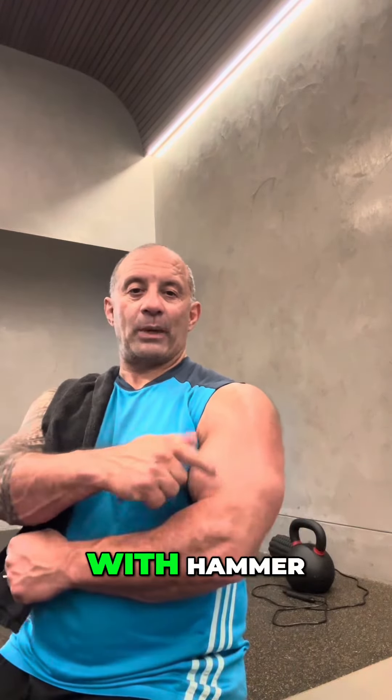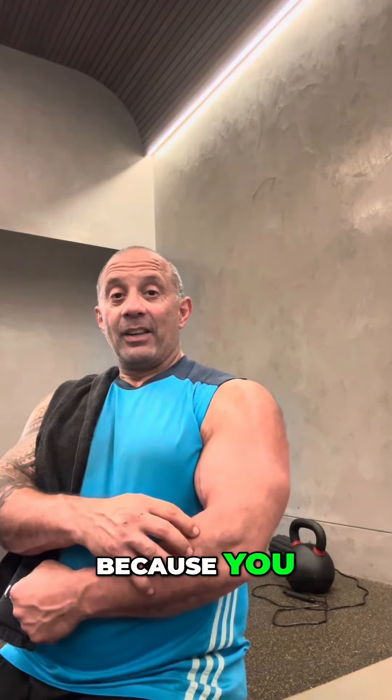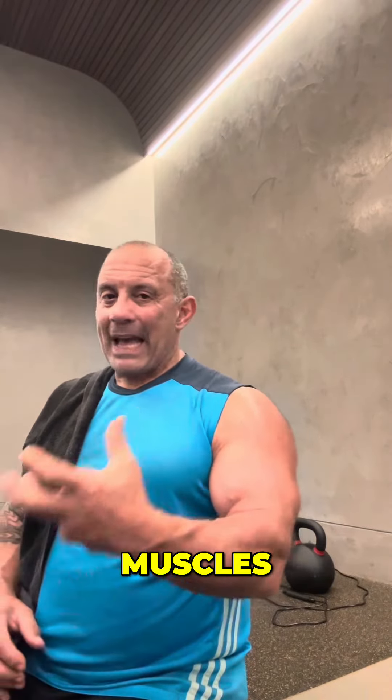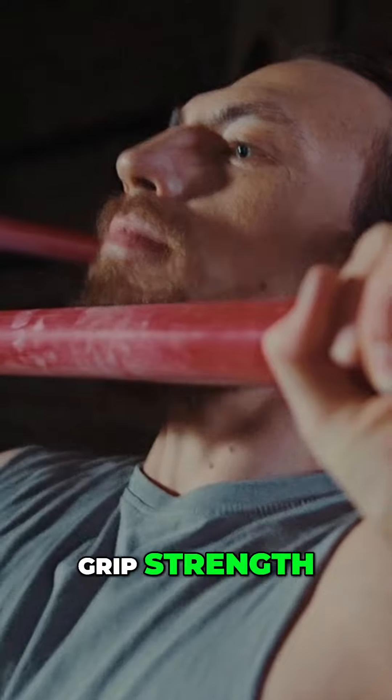Do your seated double curls if you want as well, and always finish off with hammer curls or anything to do with the forearms. You can tell if someone's got a good bicep and tricep but a weak forearm. Training your forearm muscles will improve your grip strength so you don't need to use straps as much.